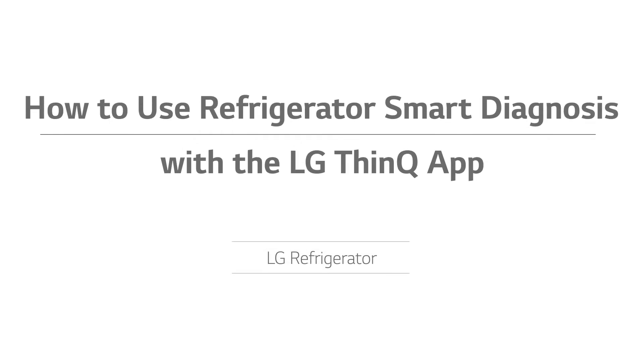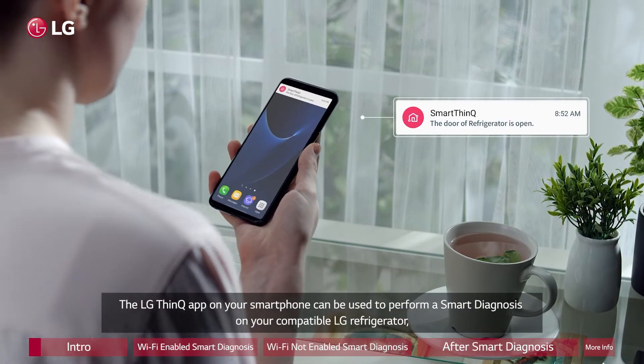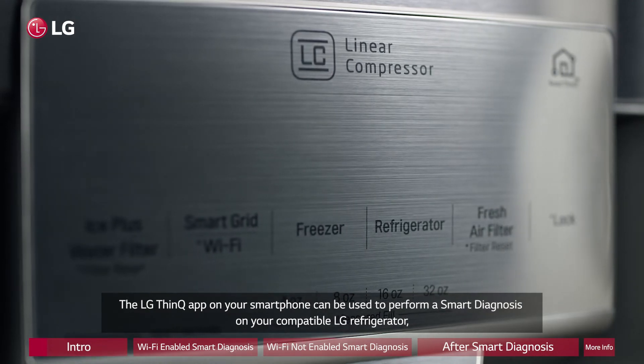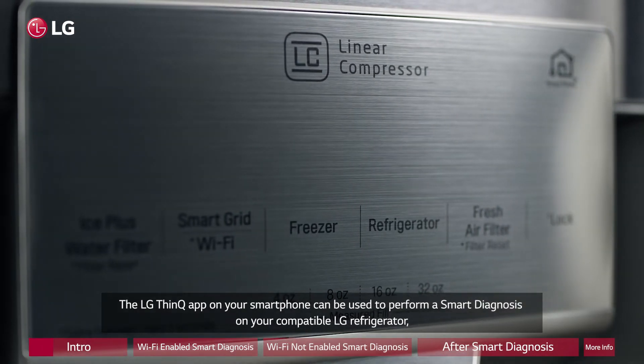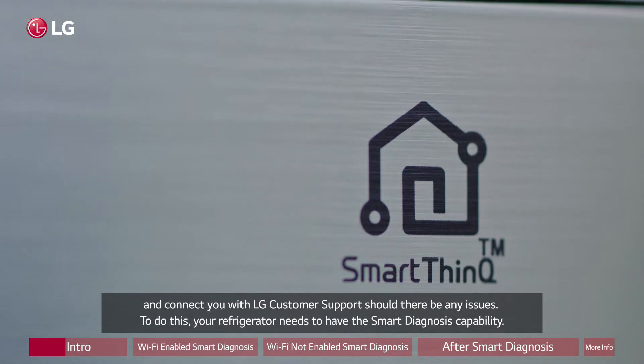How to use Refrigerator Smart Diagnosis with the LG ThinQ app. The LG ThinQ app on your smartphone can be used to perform a smart diagnosis on your compatible LG refrigerator and connect you with LG customer support should there be any issues.